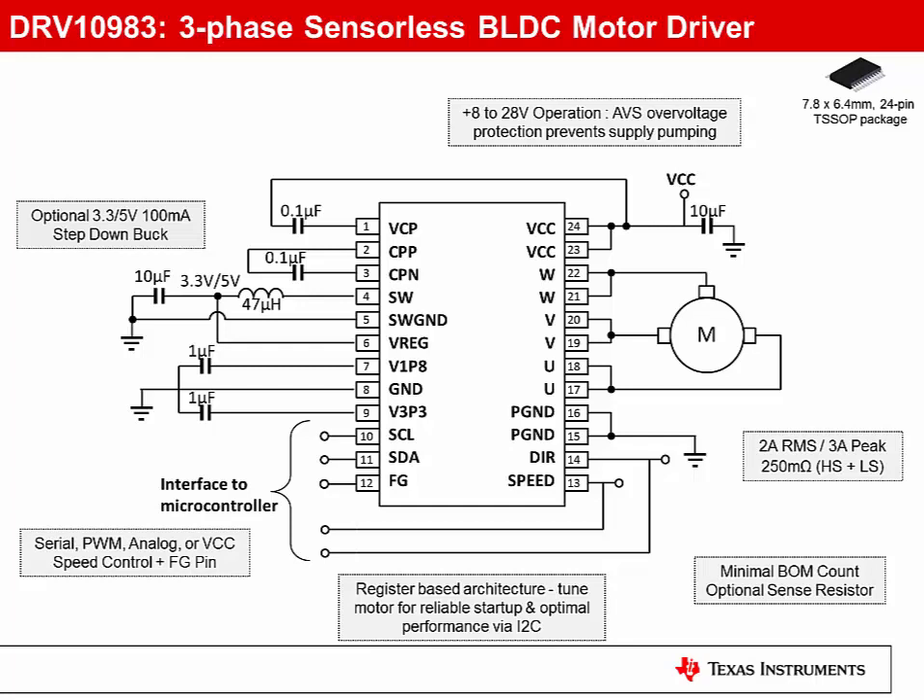The DRV10983 supports up to 2 amps RMS, 3 amp peak, and an operating voltage range of 8 to 28 volts. AVS overvoltage protection protects against supply pumping.